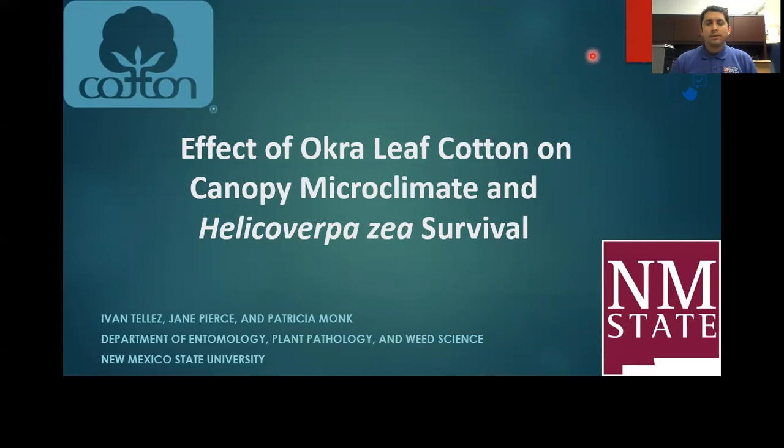Hello, my name is Ivan Tellez, and I'm a graduate student at New Mexico State University. Today I'm going to talk about some of my work utilizing okra leaf cotton for the management of Helicoverpa zea, the cotton bollworm.